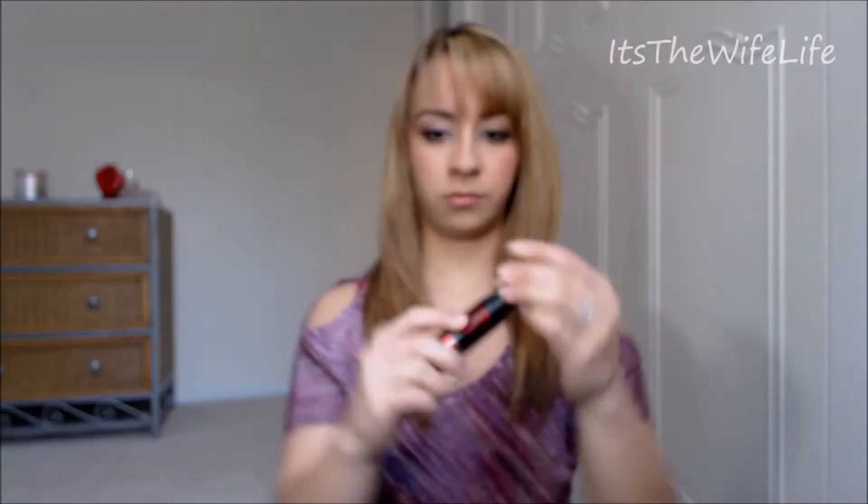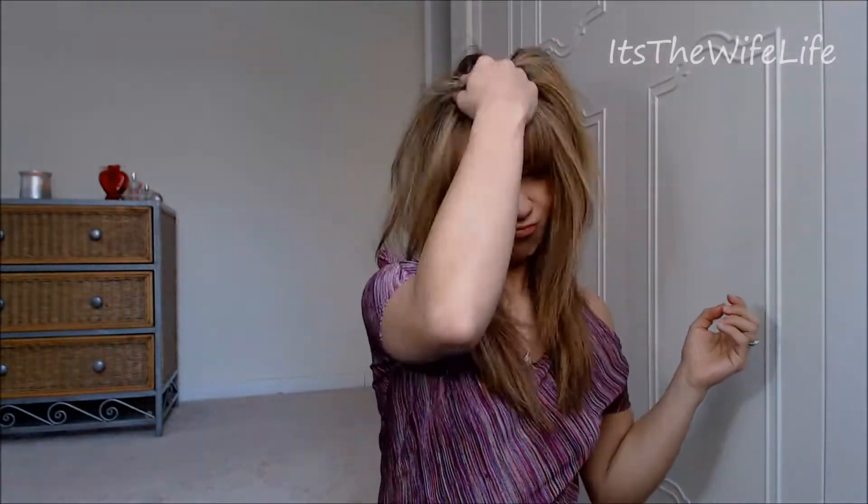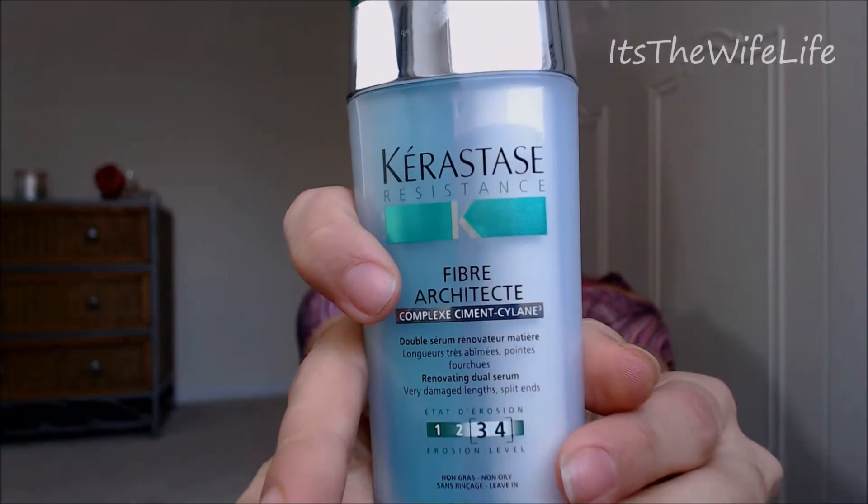I'm using the Volume Maker by Shu Uemura — this is a volumizing dry shampoo. I'm just applying it at the part, around the part, and at the crown area to give my hair a little texture and volume. Next, we're going to be using the Fiber Architect by Kerastase to protect your hair from the hot tool. If you want something with more memory, you can use the KMS Hot Flex Spray.